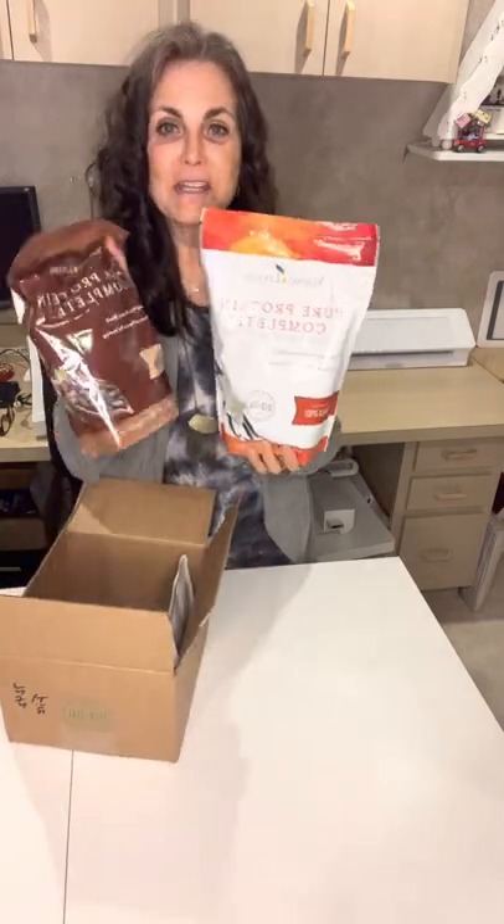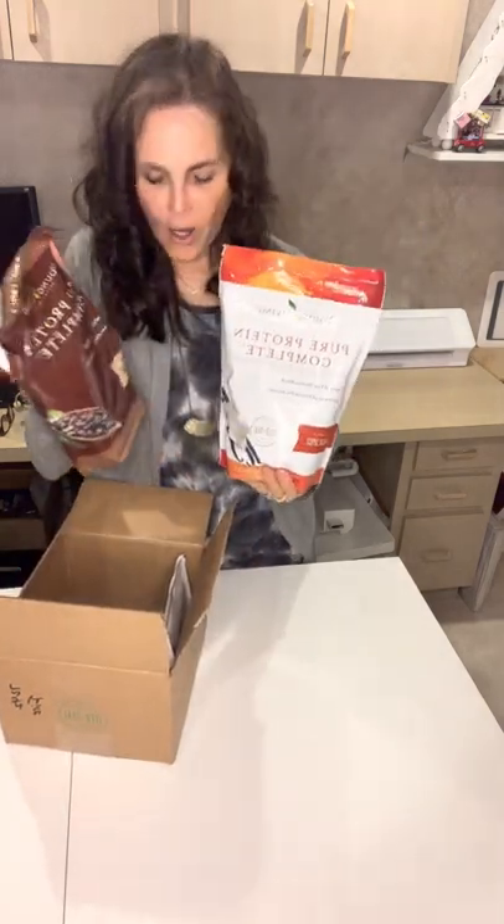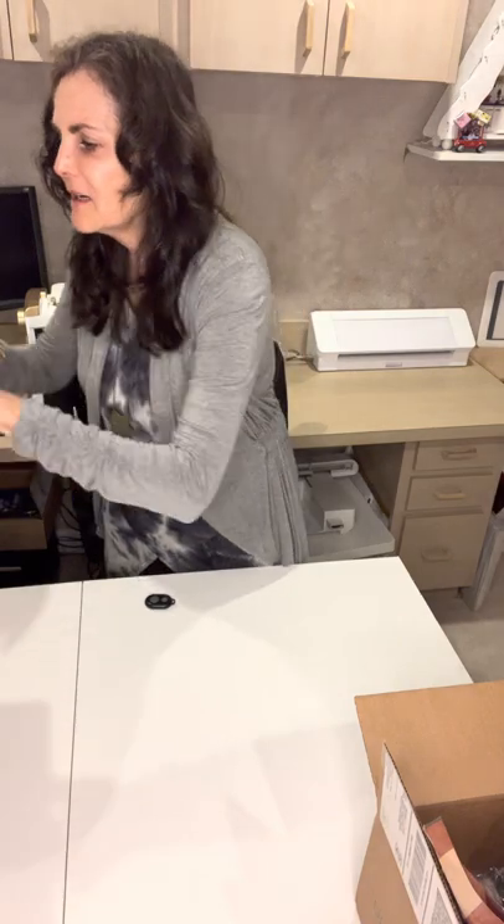First up, I had my subscribe-to-save order and I ordered a Pure Protein Complete in both vanilla and chocolate. I all of a sudden have been craving the chocolate, so I started adding that one. Love it. This is my morning shake — every day without fail I have this for breakfast. Actually, that was a shop order.